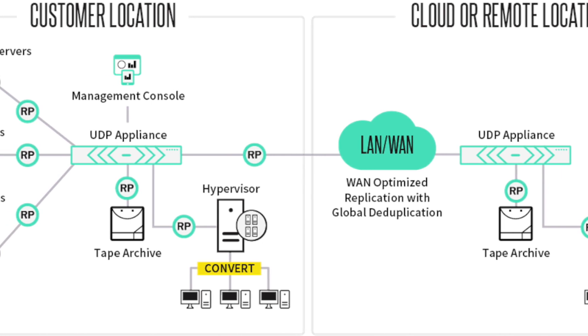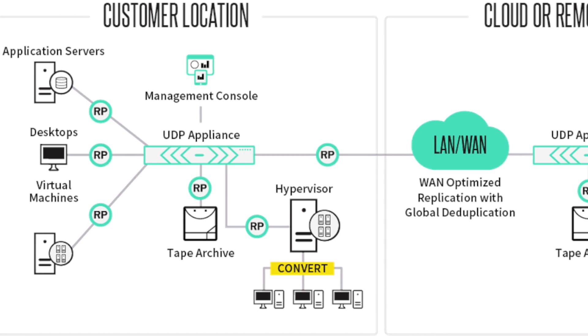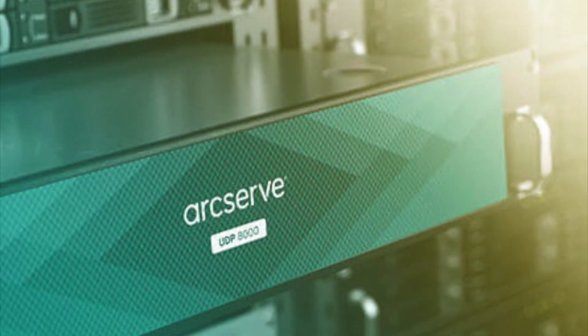There is no additional licensing components necessary. Plus, you'll be able to recover your systems almost immediately anywhere. Why not take an ArcServe UDP appliance for a test drive? Let's go.